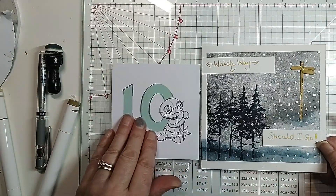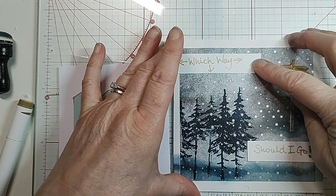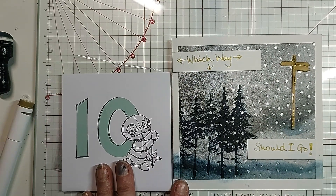That's day 10's card, so I hope you liked it. I hope you think it's quite funny because I think it's quite funny. I'll be back tomorrow with day 11 — bye for now!